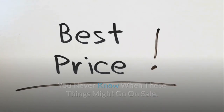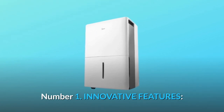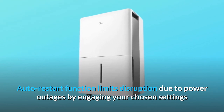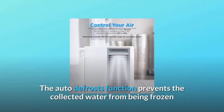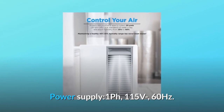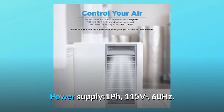What makes this product a smarter choice? Number one: innovative features. The auto restart function limits disruption due to power outages by engaging your chosen settings as soon as power is restored. The auto defrost function prevents collected water from freezing and doing harm to the machine. Power supply: 1-phase, 115 volts, 60 hertz.